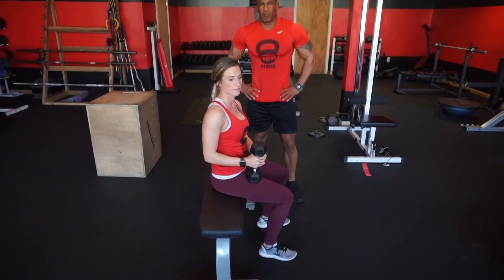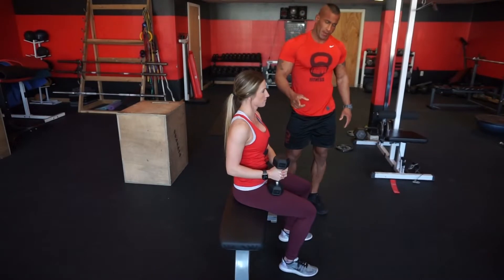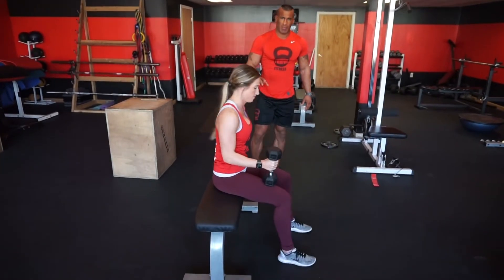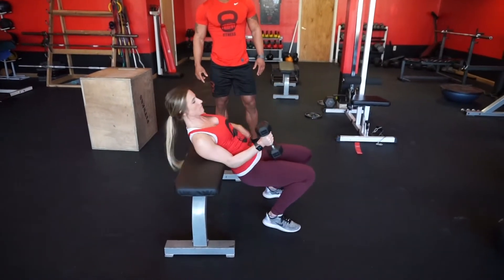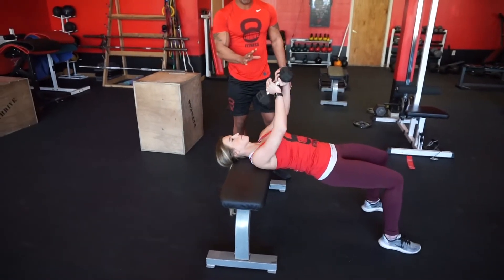First, we're going to teach you the pullover perpendicular on the bench. When you grab your weight, sit it on your lap while the opposite hand grabs the bench. You're going to hold onto the bench until you slide your hips off and you're able to lean back all the way into the bench, so your head and shoulders rest on the bench comfortably while you grab both hands on the weight.